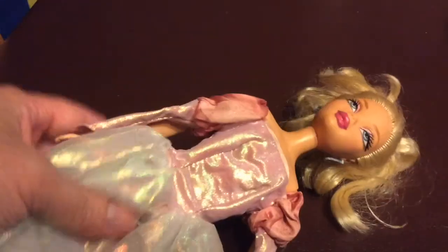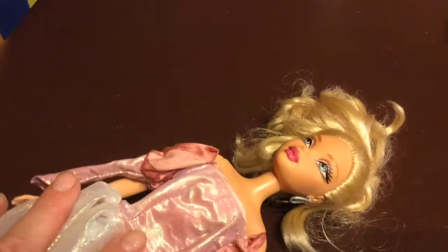I went on a thrift haul — it's a relatively short one. I got this doll; I don't believe this dress is meant for her because it was on her like this, but the dress was so beautiful.